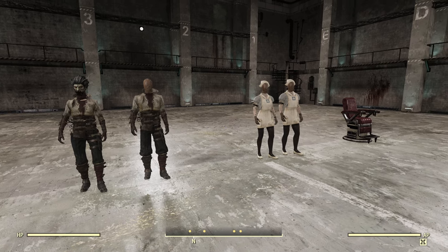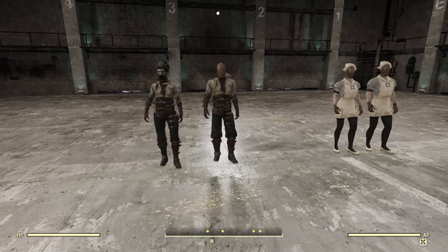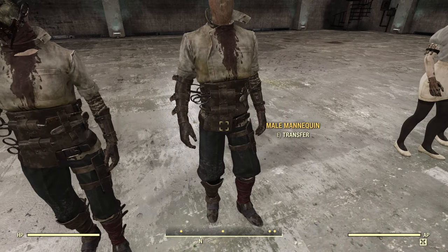We are here with the Close Shave bundle. As you can see, this bundle comes with two outfits, two headwear, and a chair. Starting off, we're going to look at the Close Shave outfit and headwear.